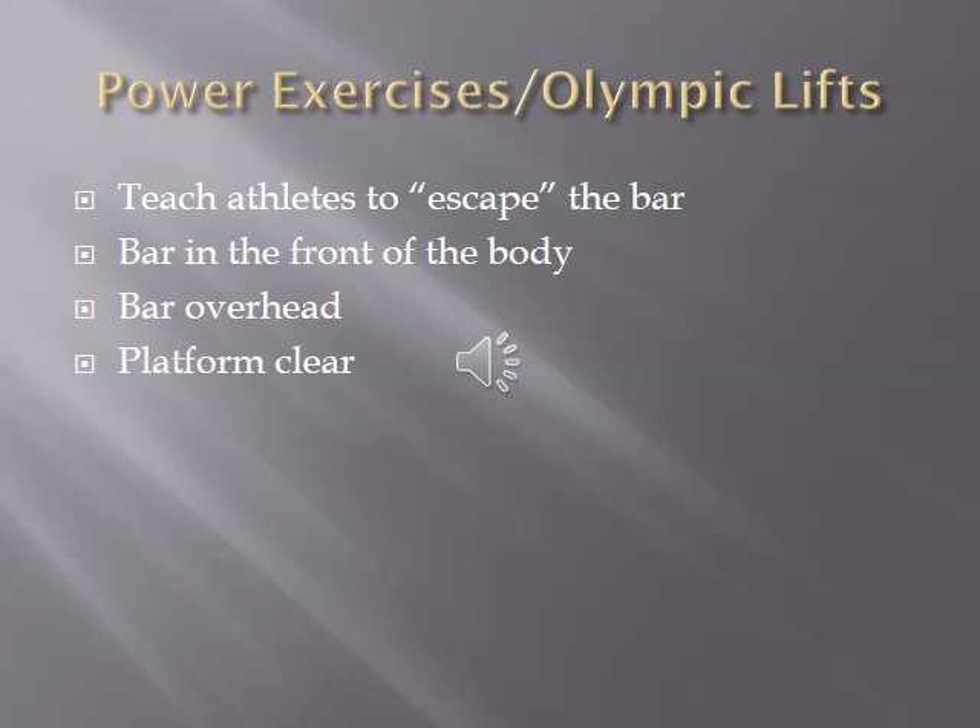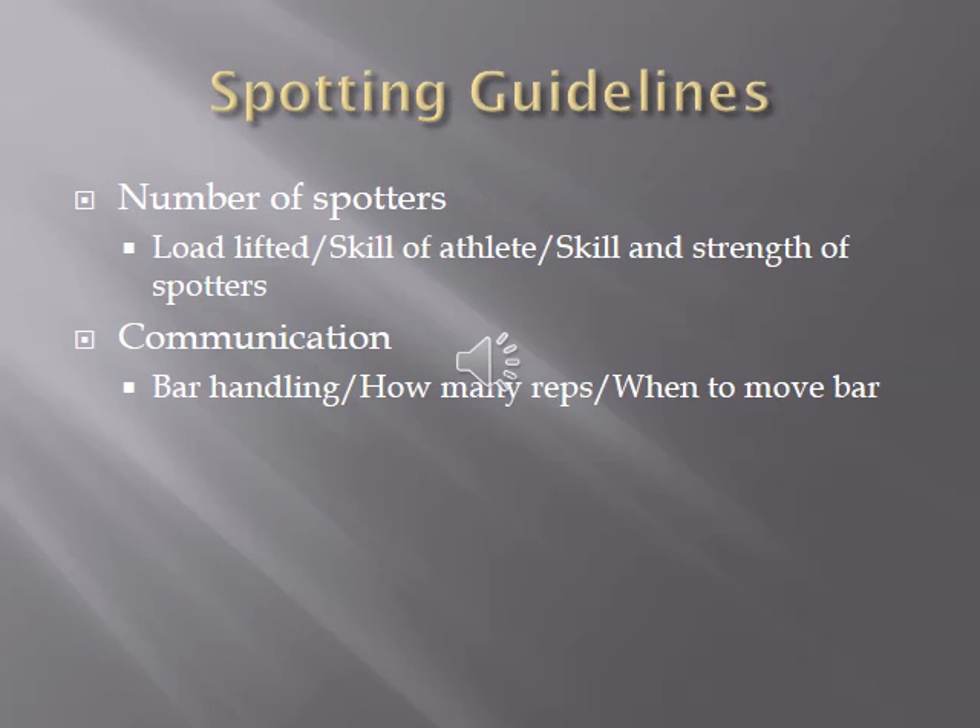Make sure the platform is clear of any objects or people so that if lifts are missed, the lifter can safely get out of the way and clear the path of the barbell. The number of spotters will vary: for really heavy loads or if individual spotters are not that strong, you'll want more than one spotter.